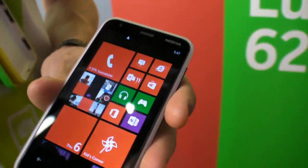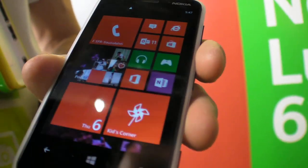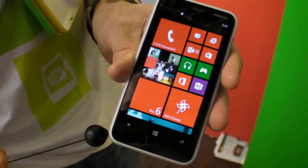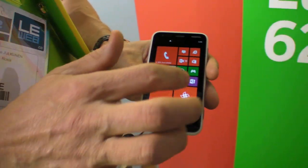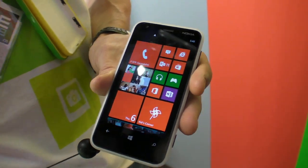It's the most affordable Windows Phone so far that has been announced. It has a 3.8-inch display — a very bright clear black display, so it's great to use outside in bright conditions. It's an LCD display with WVGA resolution, which is quite perfect for this screen size, at 246 pixels per inch.